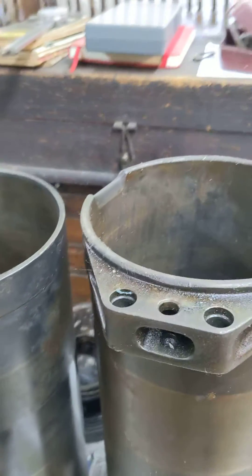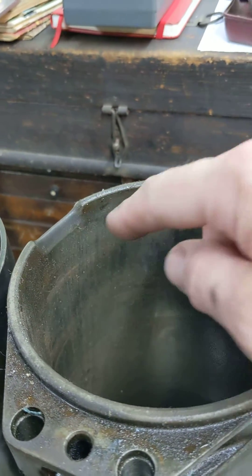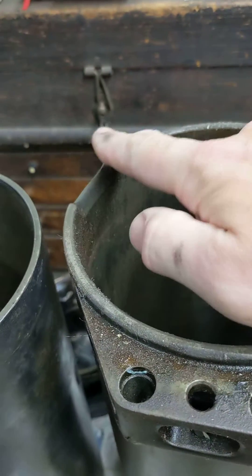Bristol have obviously had the same issue where their rods — having packed them in, if they increased the stroke and kept the rod length — had the same issue with the rod contacting the sleeve. And Bristol's solution is to take out a piece of the sleeve and make a bit of a gap there.